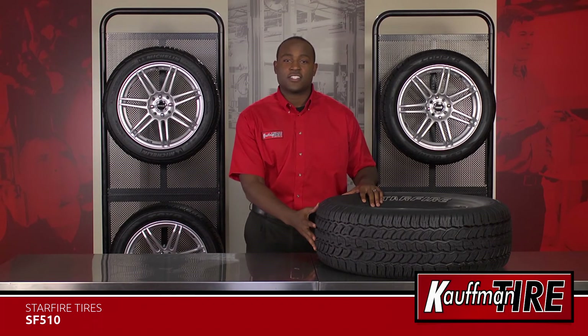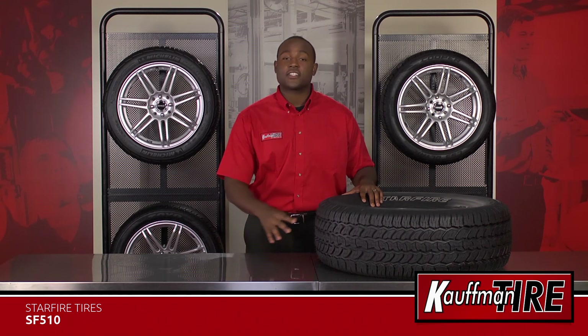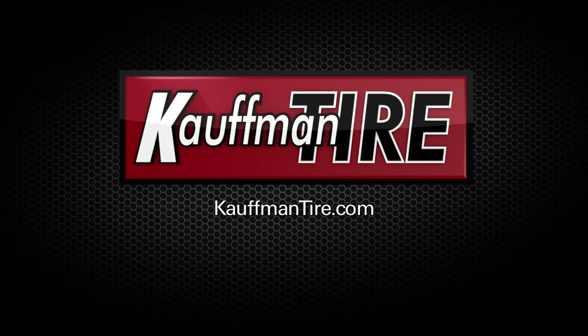Overall, the Starfire SF510 offers good performance and handling at a great price point to help keep you and your family safe. If you want to learn more about the SF510, visit us at KauffmanTire.com or see one of our expert store associates. Have a great day!